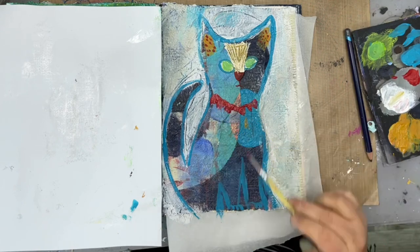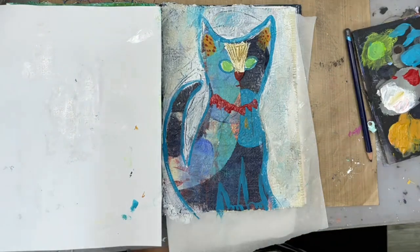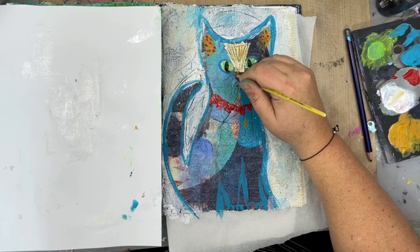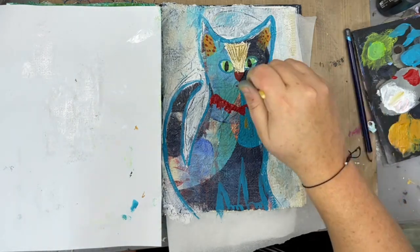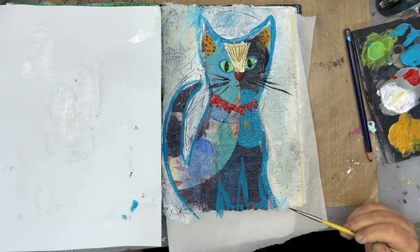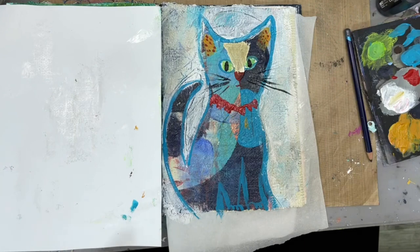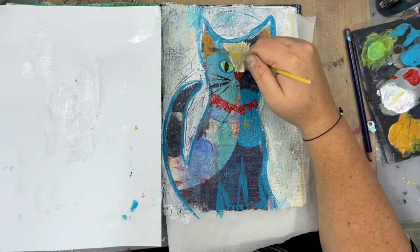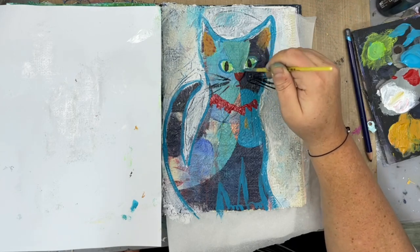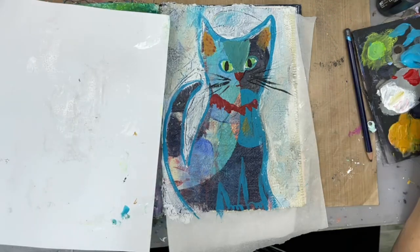This part of the head gave me a really hard time — I probably put several layers of paint on it. I love this red collar; I thought that was a nice pop of color. Cats also have this interesting iris where it's more like slits, which I know has something to do with helping them see better at night. I'm putting in some whiskers, still fussing with that center part of the head.